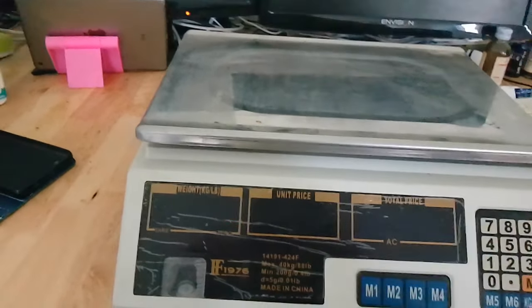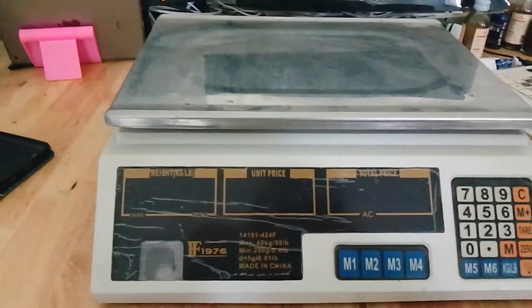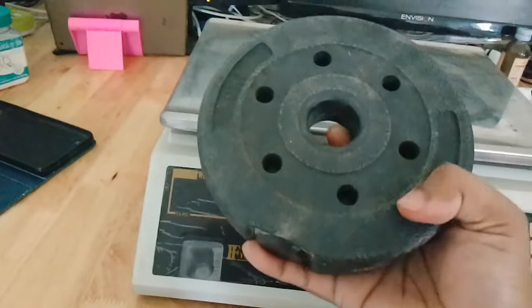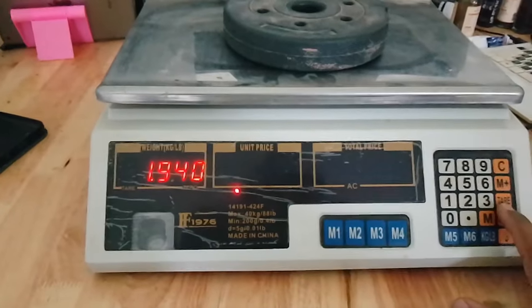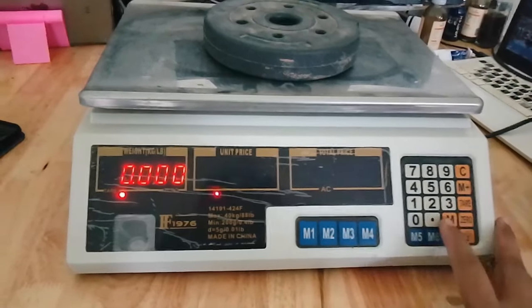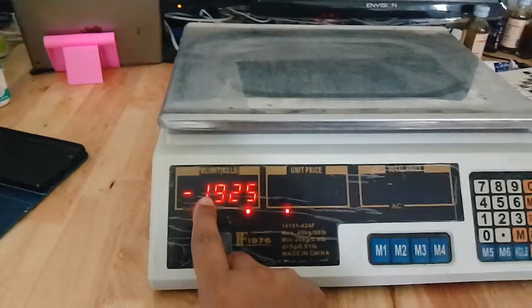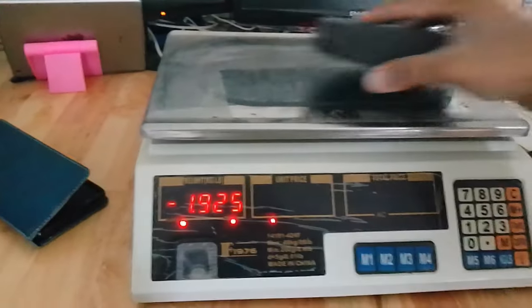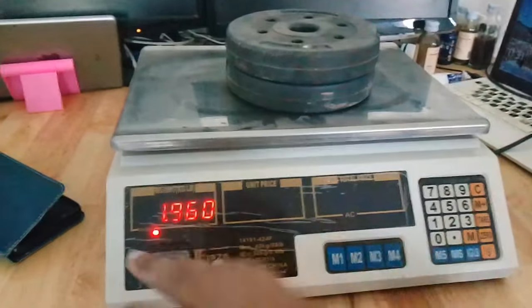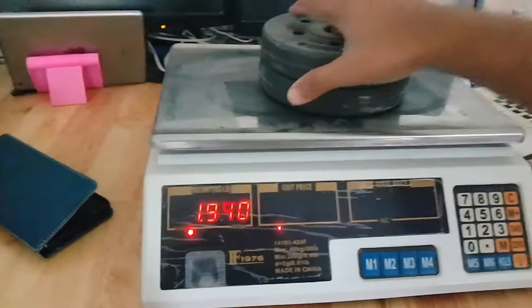Some products you have to sell in a container, and we know the container has some weight. To remove that weight, you first put the container on the scale. Then press this tare button — you see the container weight — then remove it. It will now show a negative, meaning that weight is subtracted. Now if you put the product in, it will calculate only the product weight without the container.